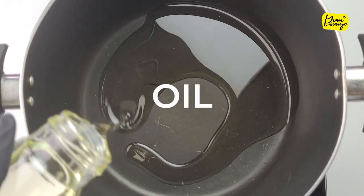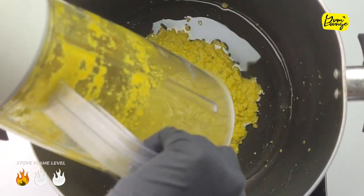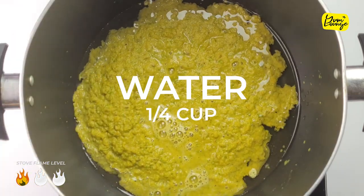Next, take a pot, add oil, add your rendang paste, add a quarter cup of water and let it cook for 2 to 3 minutes.